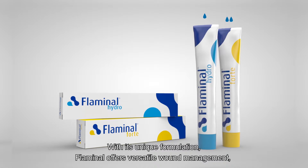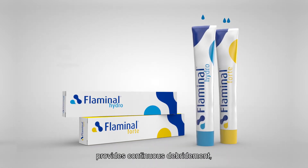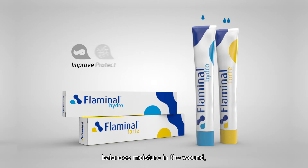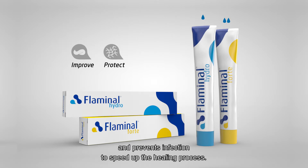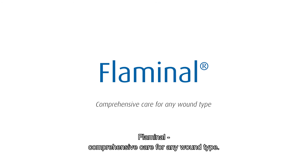With its unique formulation, Flaminal offers versatile wound management, provides continuous debridement, balances moisture in the wound, and prevents infection to speed up the healing process. Flaminal: comprehensive care for any wound type.